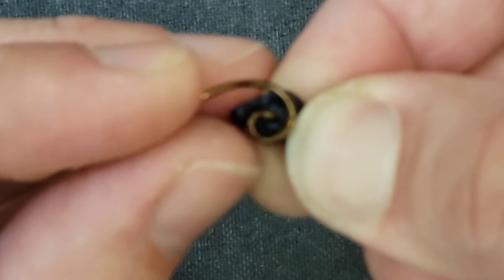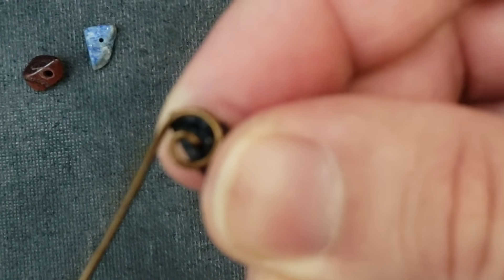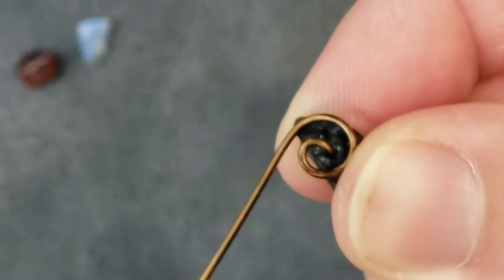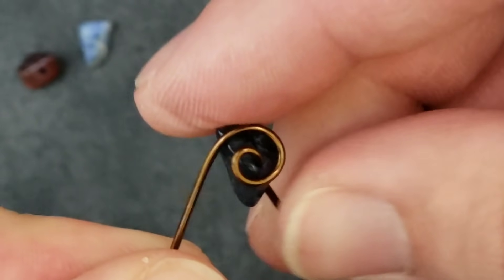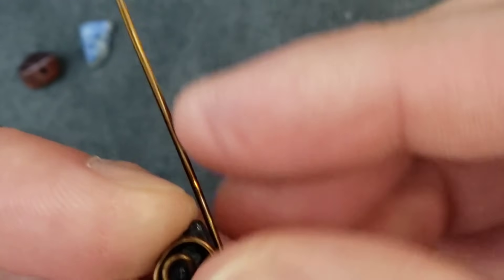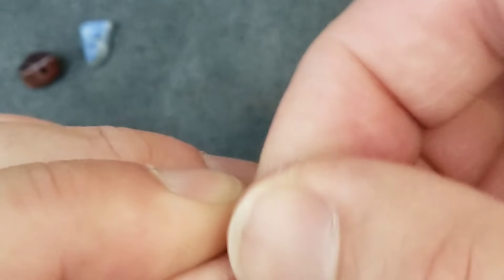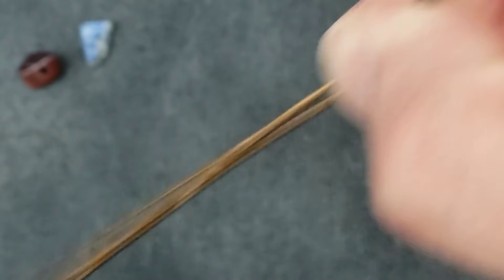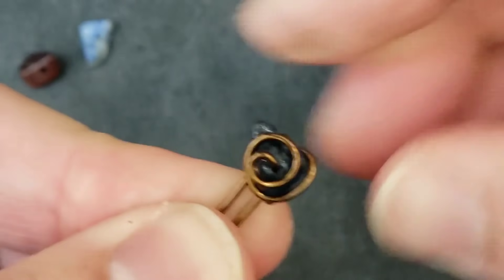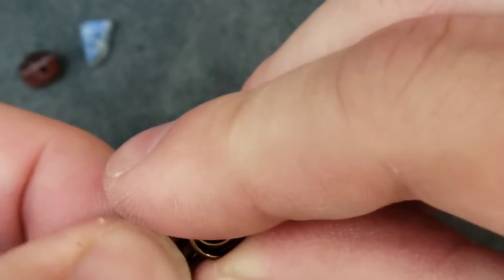I need to pay somebody to just keep focusing this camera. How many times do you go around the swirl? However many times you think is good. Simplicity often is more elegant than busyness — trying to overdo it. Try both extremes: try being really simple and really busy, and find your happy medium. Then I always bring the two ends together. Some people will just wrap them from opposite ends around the mandrel, but I like to bring the two together.